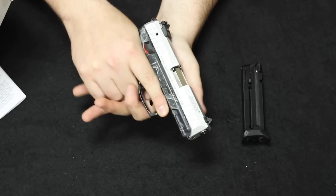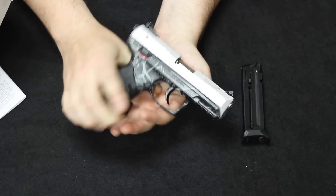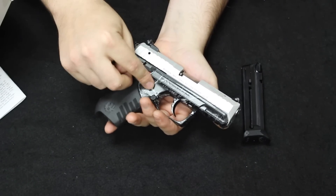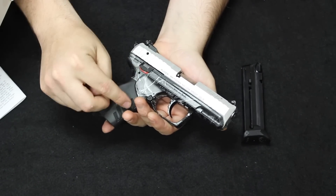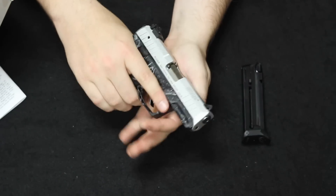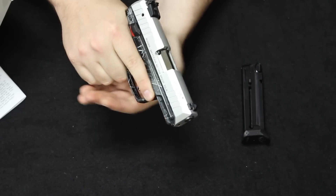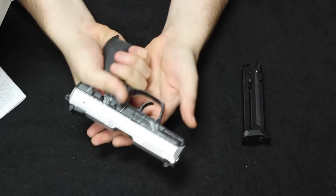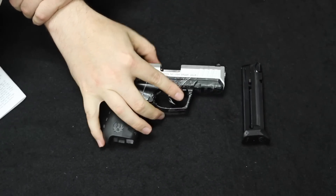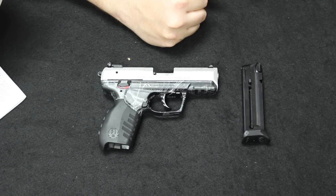Up next is another favorite of mine — the Ruger SR22. This one is actually in a unique black and gray woodland camo scheme with a stainless steel slide, not a configuration I've ever seen or had in here before. The SR22 is a straight blowback .22LR handgun featuring a 10-round magazine. This one comes with two magazines, as well as the interchangeable grip module and different floor plates that you can put on it to either give you a pinky extension or not.